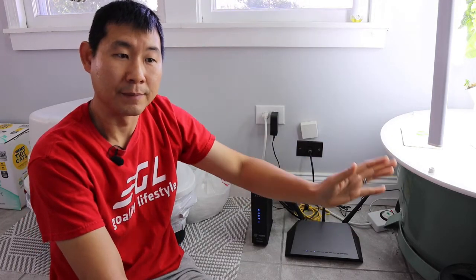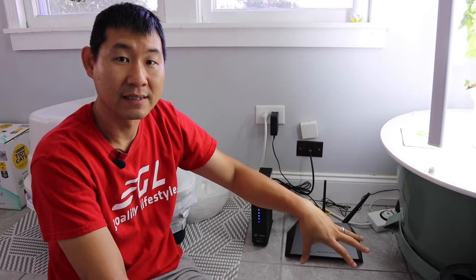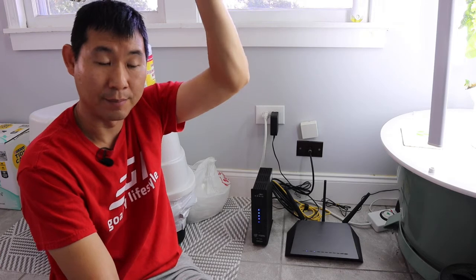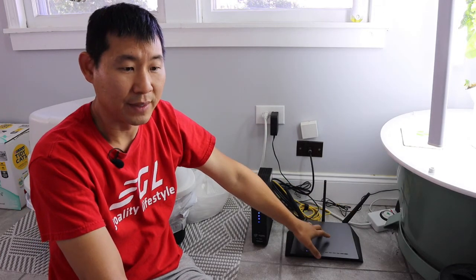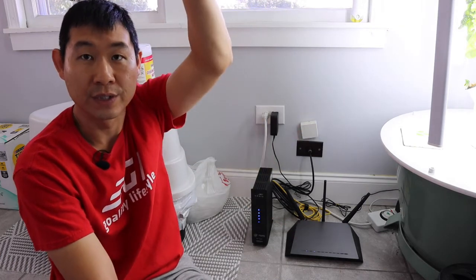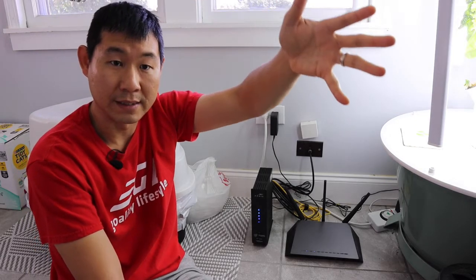Depending on where you are in your house, you might need an extender. I'm going to add one because I need to reach my upstairs office, which is 60 feet and further away. With the Nighthawk plus an extender, I think the signal will be stronger and give me higher speeds more consistently further away. That is the next test.